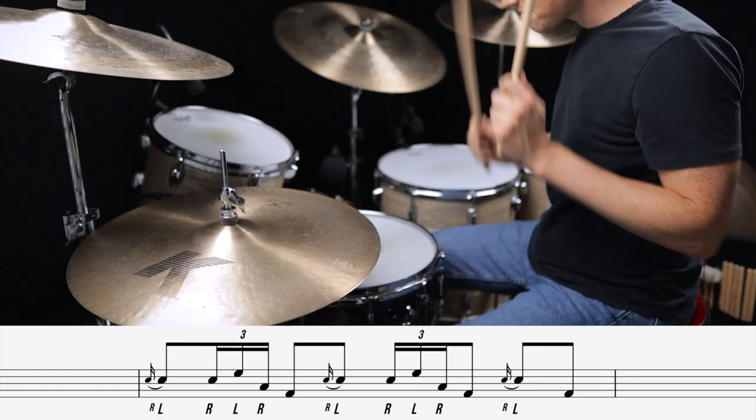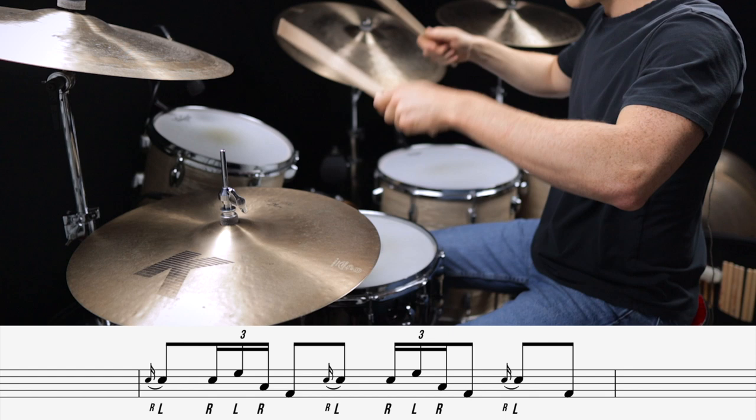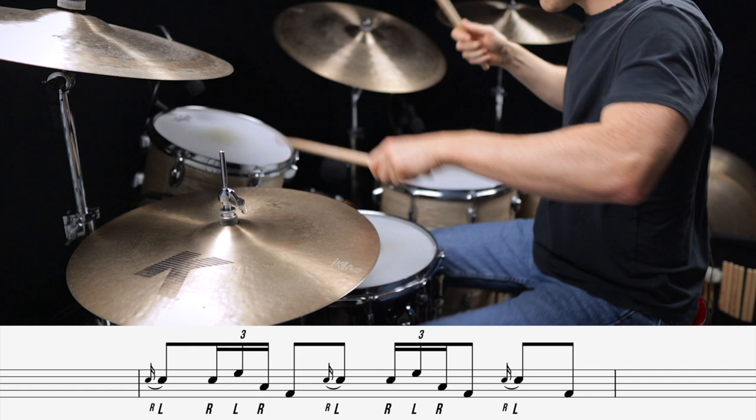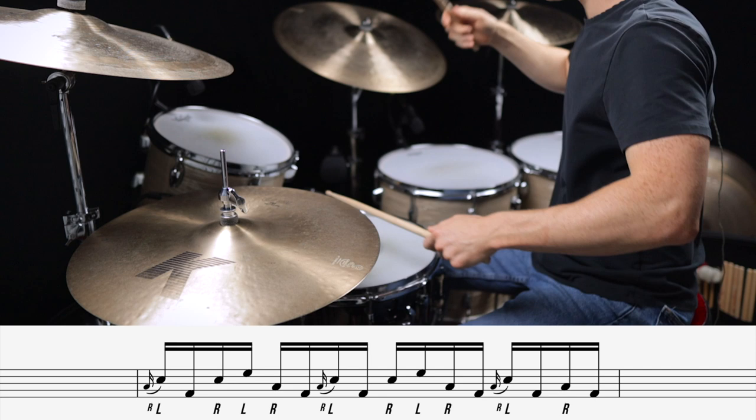Our first two fills have licks that utilize the flam. Here's fill number one. Fill number two uses probably my all-time favorite drum lick. Check it out.